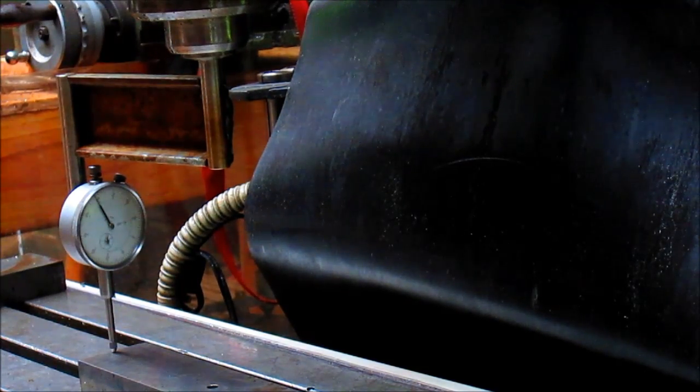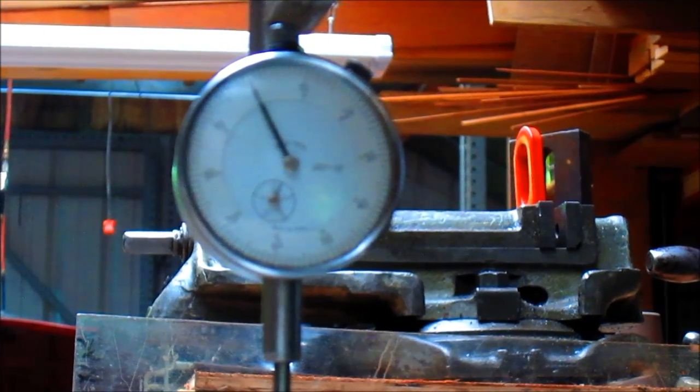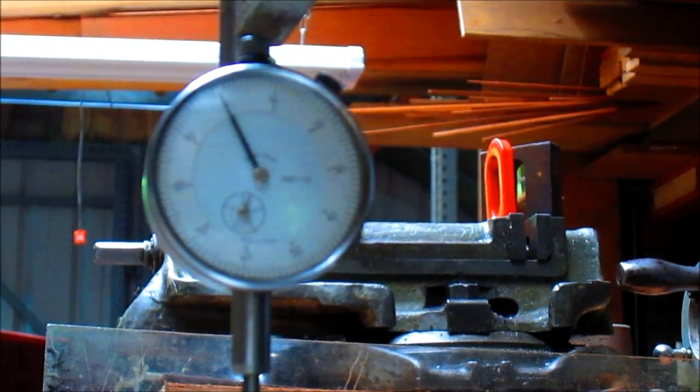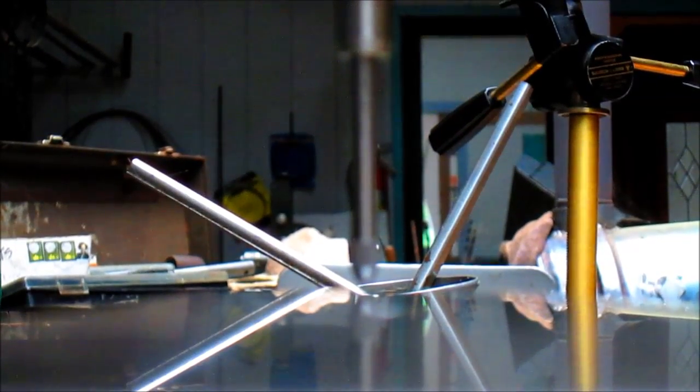I believe that's going to be zero right there. Let me put my big head in there and have a look. Actually, there's zero right here. I'm going to bring you in close — right on zero. So now we're going to spin around and check the other side. This side isn't even touching. See how far away we are from the bar? We're out by a bit — I'd say probably 50 thousandths or so.